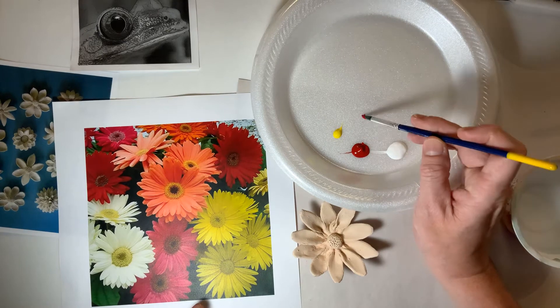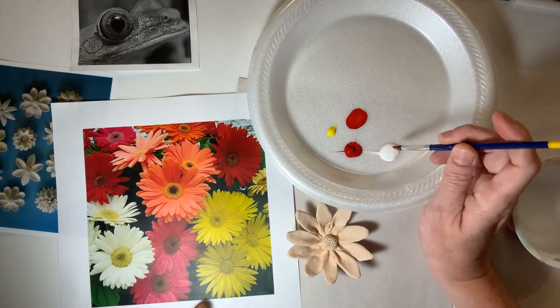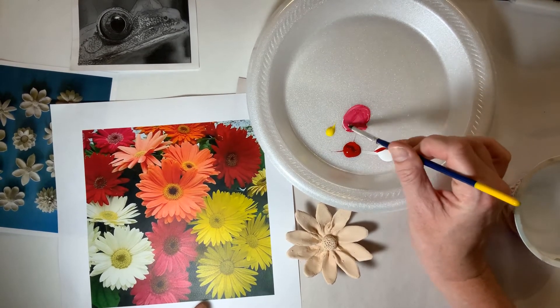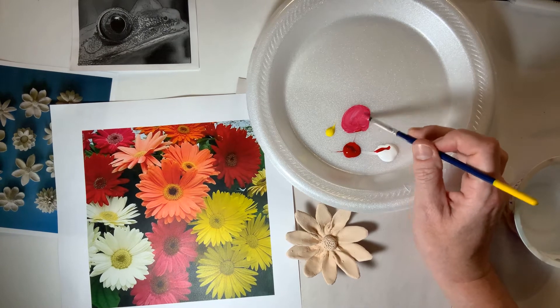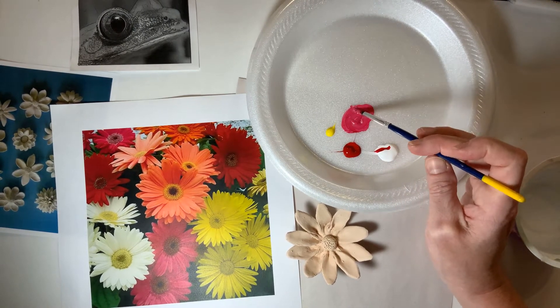I'm going to start by mixing those colors together. I want to start by making it look somewhat pink, and I wanted to have a little bit of an orange tinge to it.